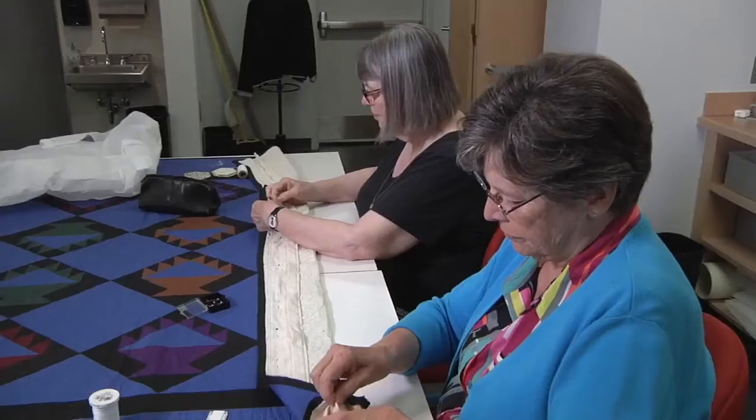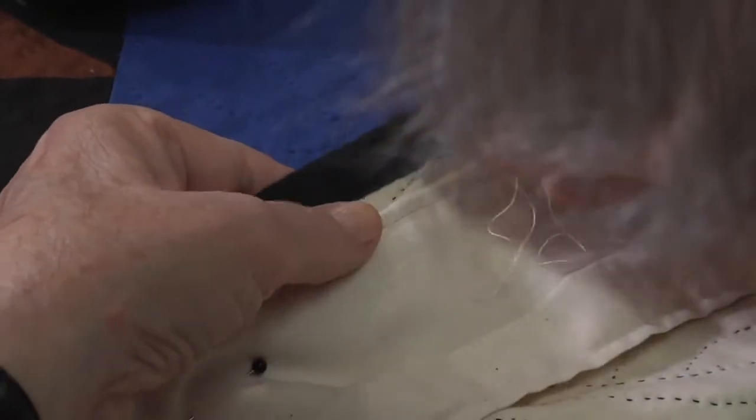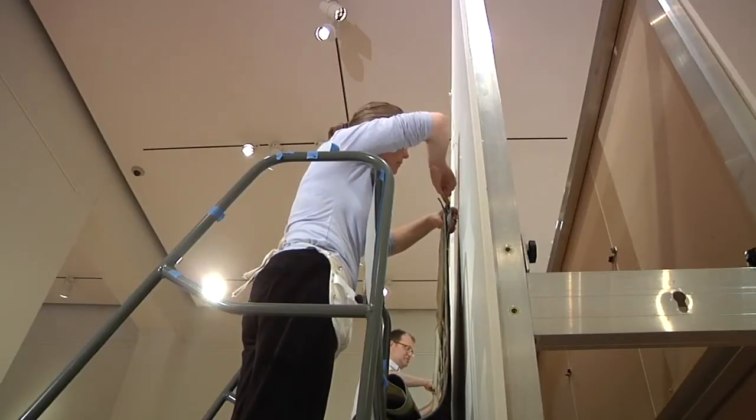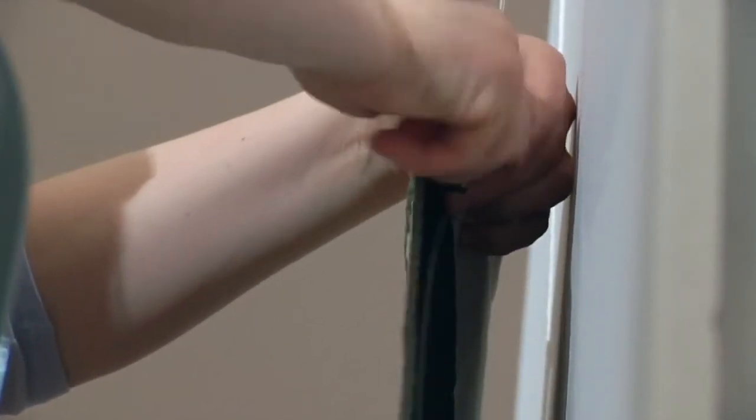In the months leading up to opening day, the exhibition team creates content, labels, mounts, and other materials. Volunteers attach muslin sleeves to the back of the quilts that will be on display in the exhibit. Once hung, the sleeves distribute the weight evenly across the width of the quilt, reducing stress to the fibers.